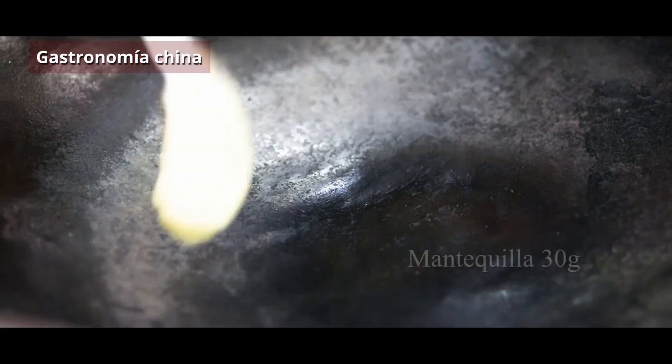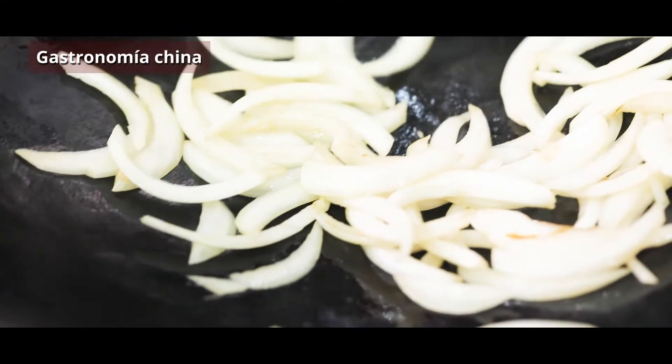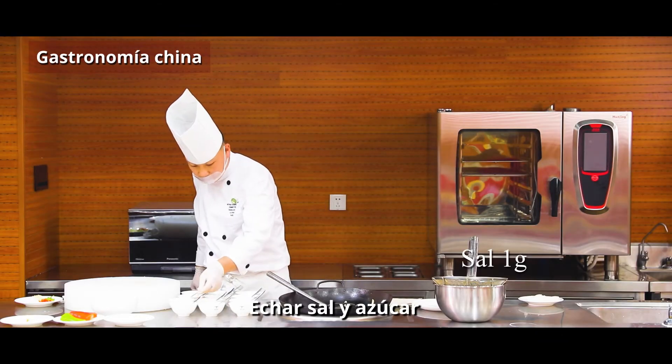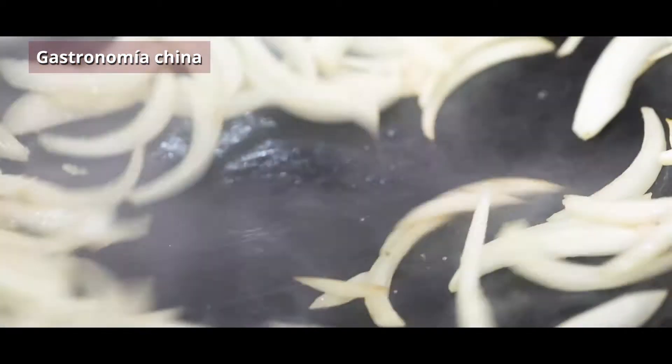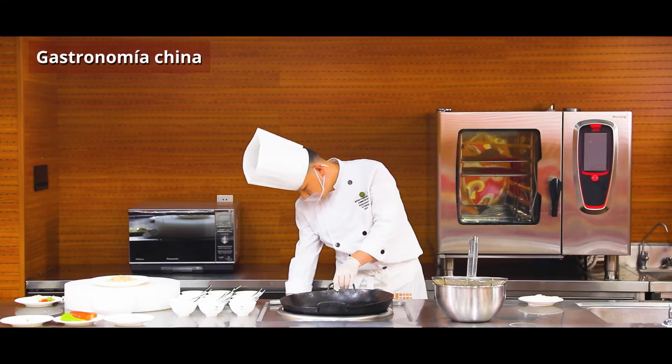Then mix the mixture and put it in the oil. You can use the soy sauce — put it in the oil. Start from the pan and put it in the steam.